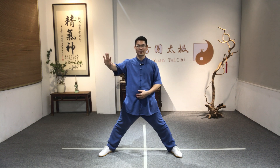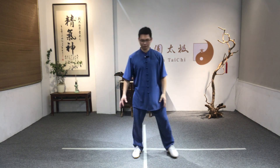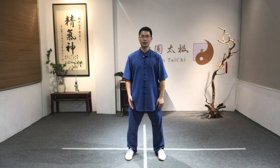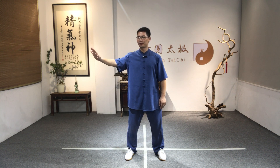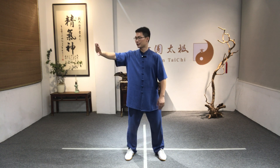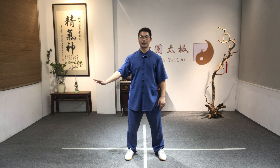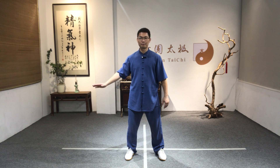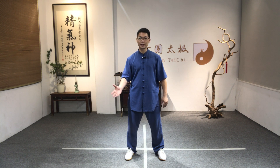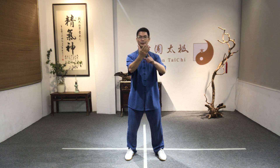Now let's start to learn the first step — the hand and upper body. Put the legs open and hold the palm in front of your chest. Open the arm to the right side — keep the arm round, never straight. Then number two, relax the arm down so the palm presses down to the dantian level. Number three, rotate the right palm so it faces up.